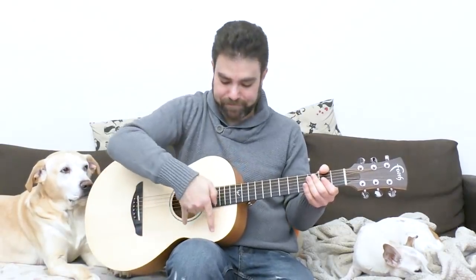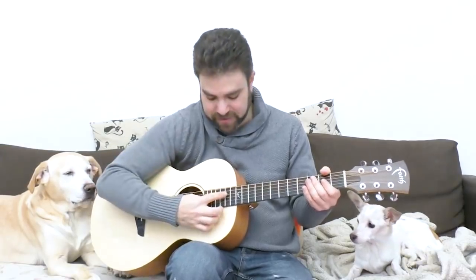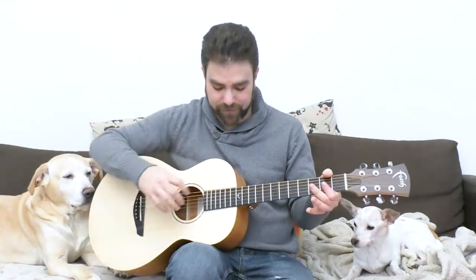Now, in order to do it upwards physically — down musically — you need to use the little finger. In order to do it downwards physically — upwards musically — you need to use the thumb. So two very, very specific positions.